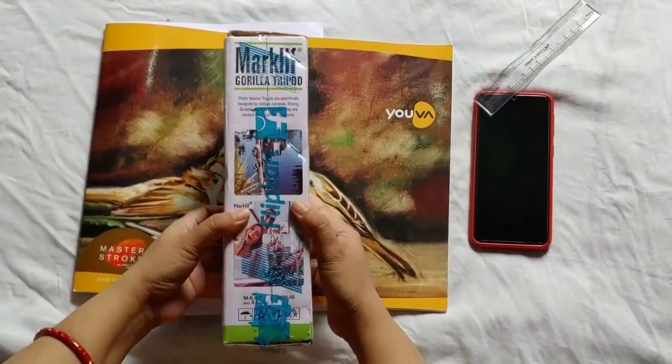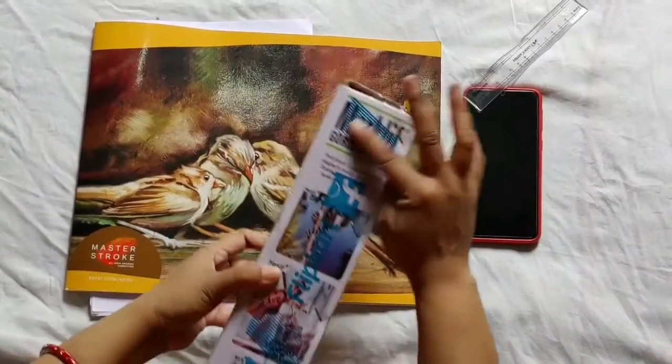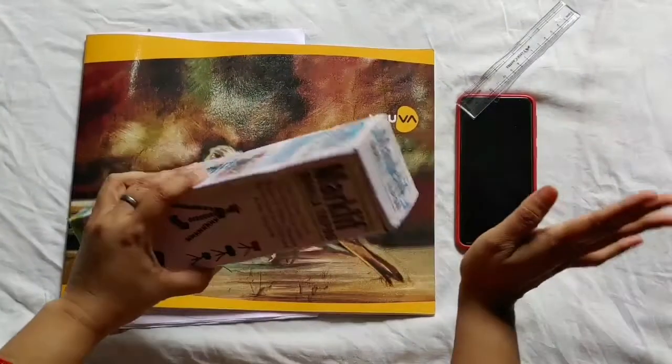Let's open it and see what is inside. I have also cut it — this is the cover of the polythene. I have cut it.